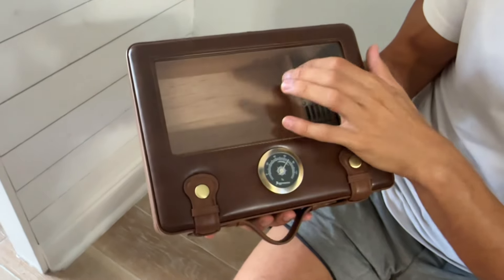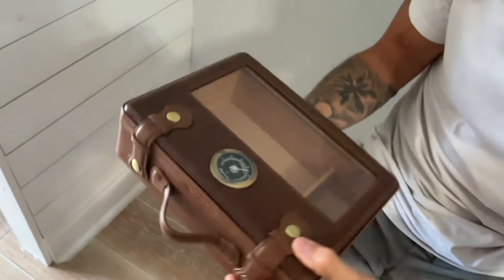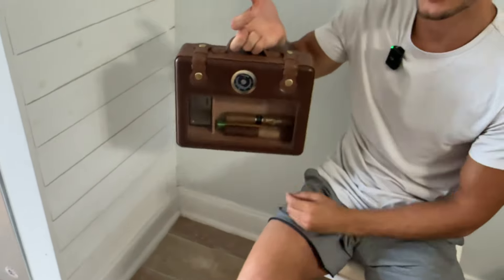I like this little bit of plastic glass that you can see through, so you can see your cigars in there. And then this handle makes it very portable. I can take this around on the go. It's not too heavy or large, so this would be great to bring around or even just keep in the man cave.